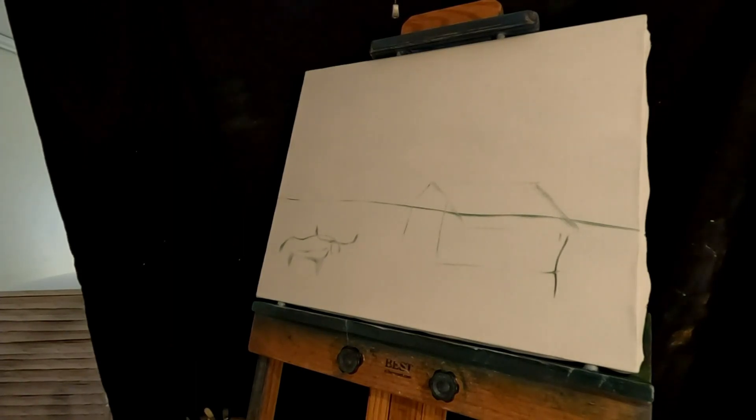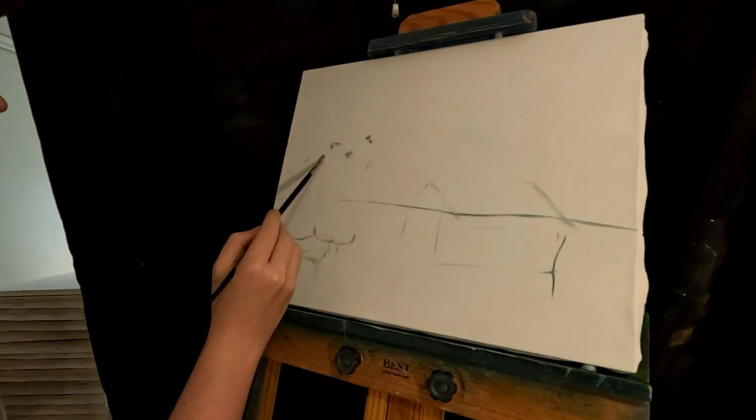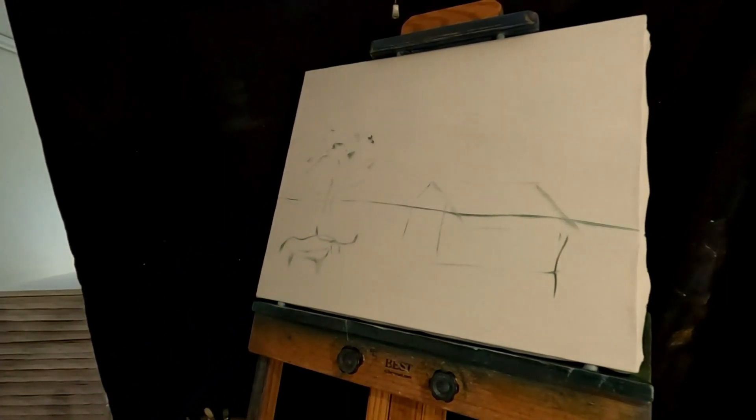This is our Texas painting. We're gonna do a sunset here as well. Maybe one little mesquite tree. Let's do that, let's do a mesquite tree as well. One mesquite tree. There he comes down here. There's our sketch. Trunk might be a little big but we can adjust as needed. Let's get into this.